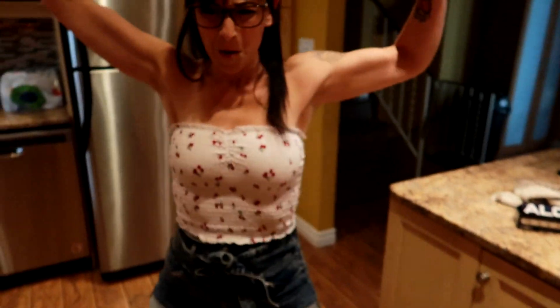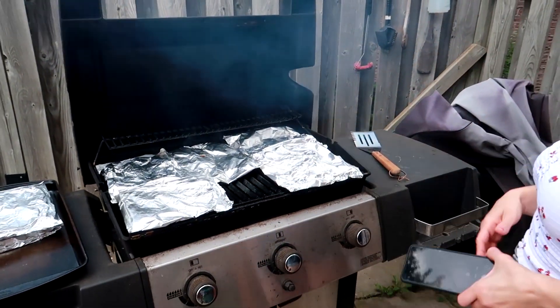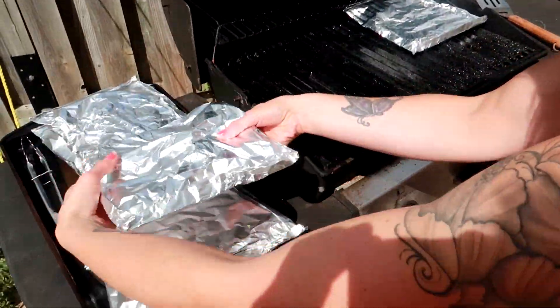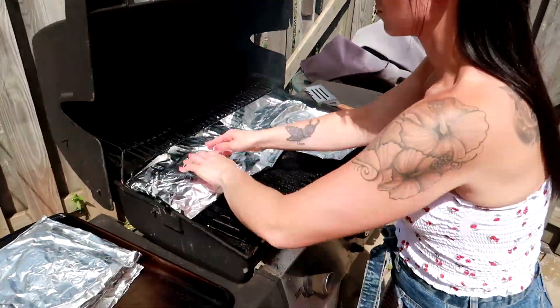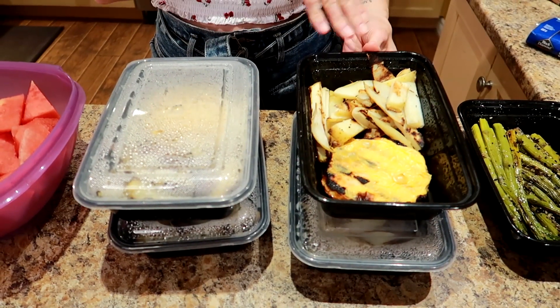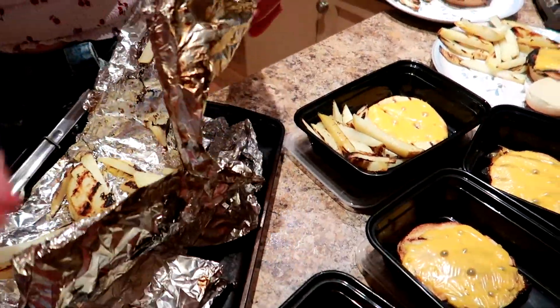Asparagus cooks 15 minutes on medium-high heat, flipping halfway through. Potatoes go 20 minutes on medium-high heat, also flipped halfway. Open the packets carefully with tongs because there's steam coming out, just to check how they're doing. Since the potatoes are in individual foil packets, I don't have to weigh anything out — I know we get one potato per meal.